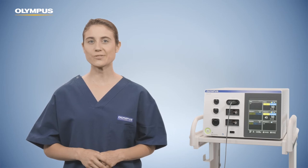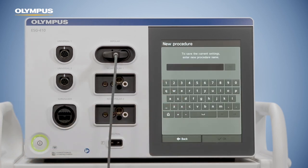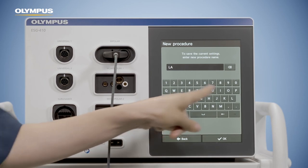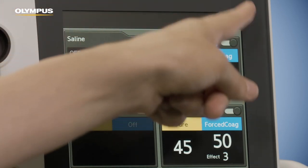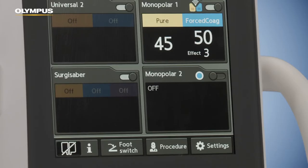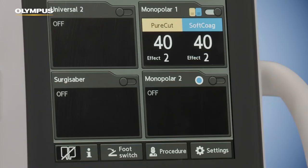Current settings can be saved as a user-defined procedure. Tap the procedure button and click save, then choose a name for your procedure and confirm with OK. This procedure name will be shown on the home screen when selected. The saved procedure captures selected modes, power and effect levels, footswitch assignments, as well as auto-start and baby neutral electrode settings. This helps you quickly recall settings for a specific procedure. You can also select a previously saved user-defined procedure from the list in the procedure screen. User-defined procedures can be stored to a portable USB flash drive.